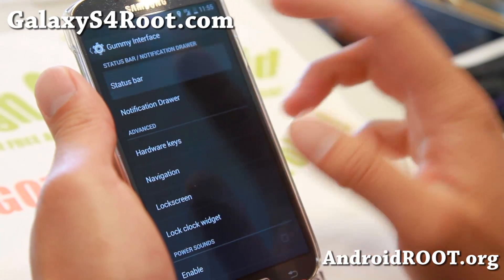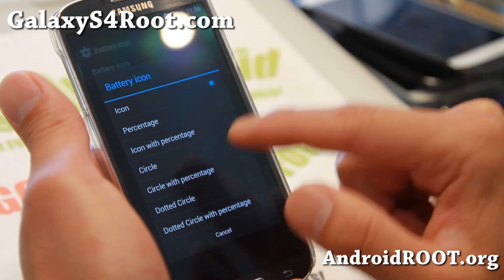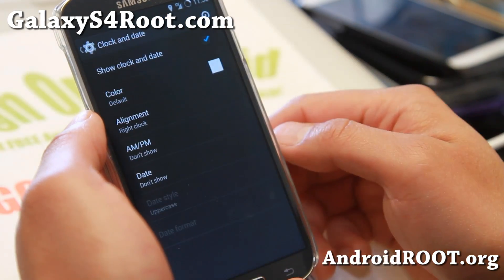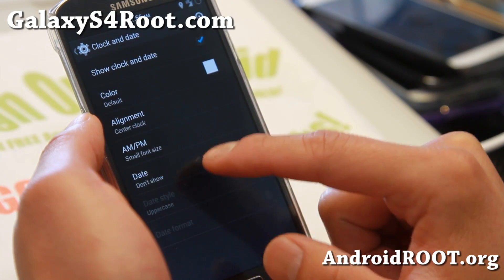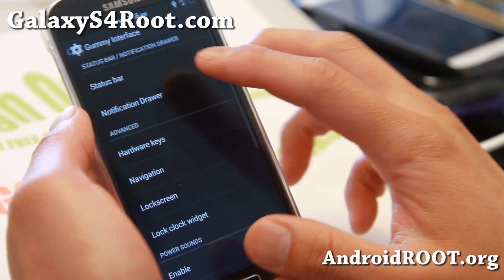Let me walk you through the status bar. You can change the battery icon if you want — there are a few different ones to choose from. For the date, you can move it to the center, show AM/PM, and also display the date if you want. So it looks very nice — a nice level of customization.